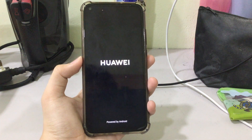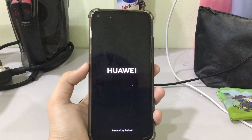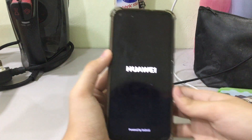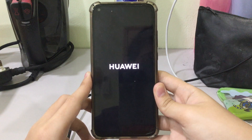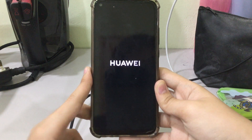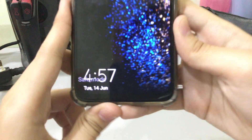Okay, there we go. It will boot into safe mode — it shows that third-party apps will be disabled. You can see the device is booting up in safe mode. So now let's see, we're booting into safe mode and there we go.